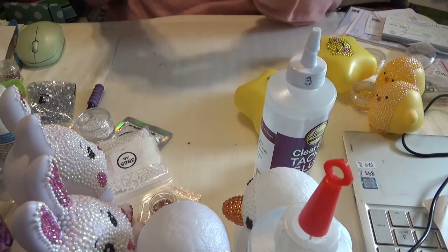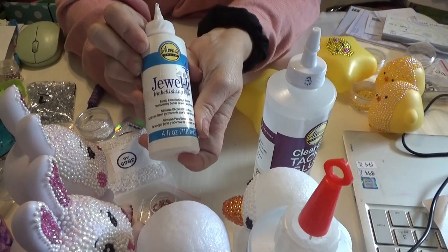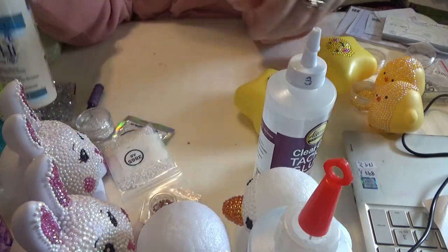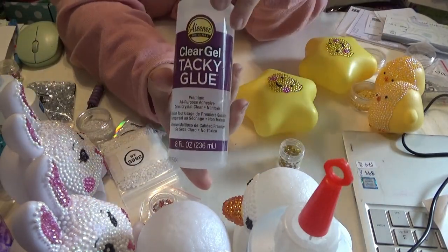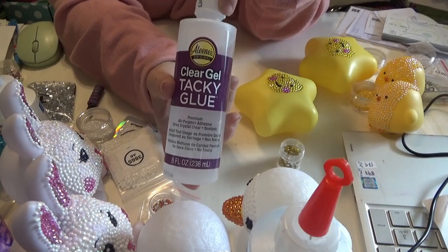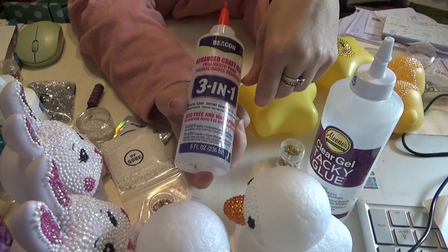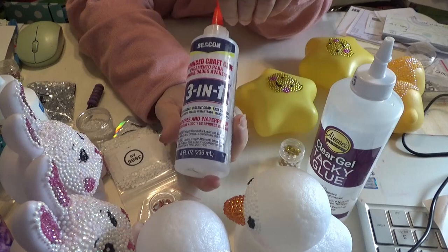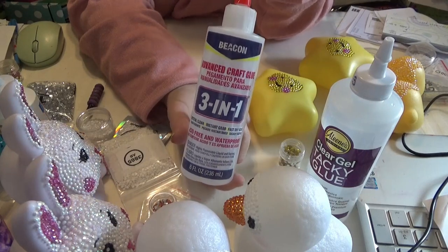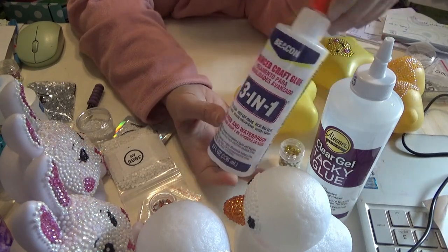So I'm going to be finishing these with one of the other glues. Which glues do I have left? Glad you asked that. I have Aileen's Jewel It — it comes out white and is a little more watery than the next two, but it sets up quickly. Another one is Aileen's Clear Gel Tacky Glue — sets up very quickly, stays clear, and it's awesome. And the other one is Beacon's 3-in-1 Advanced Craft Glue, which I got at Michael's or Joann's. These three are the ones I am using.